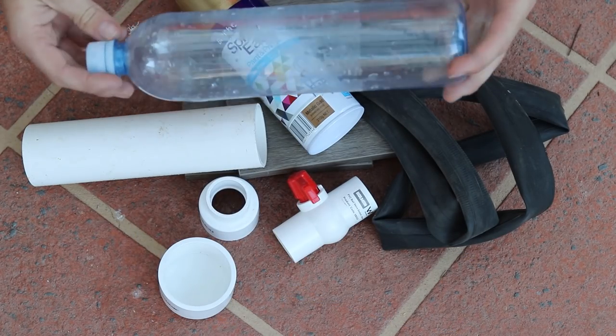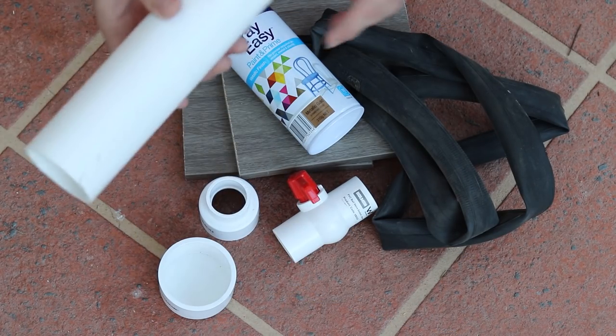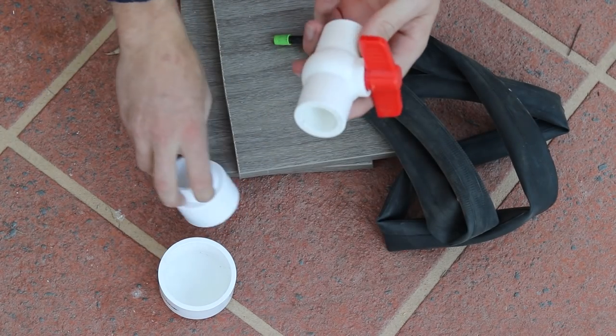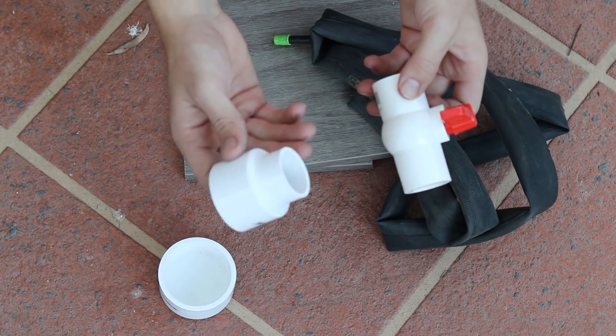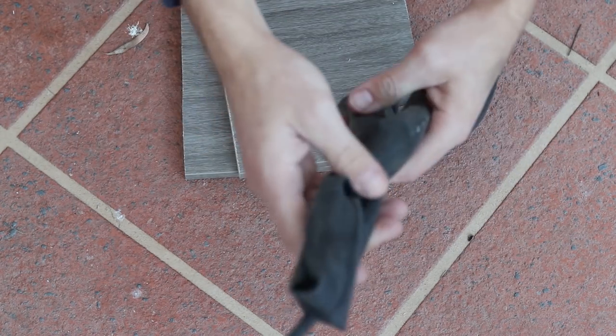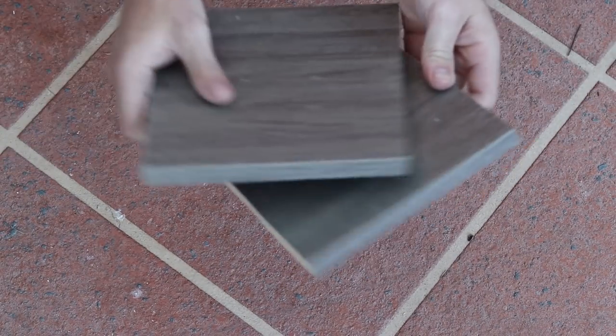So guys, these are the basic materials you're going to need: a water bottle as a barrel, a piece of PVC, a can of spray paint, some PVC joints and fittings — all this is going to be noted on my Instagram with photos of the exact sizes. You're also going to need an old fire valve and a couple of pieces of wood as a handle.